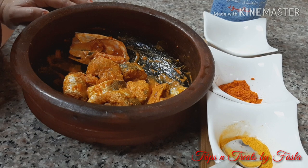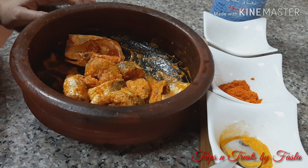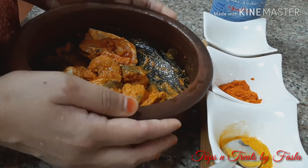This fish is marinated with 1 spoon of turmeric powder, 1 spoon of chili powder, and 1 lemon squeeze juice. This is about 10 to 15 minutes.